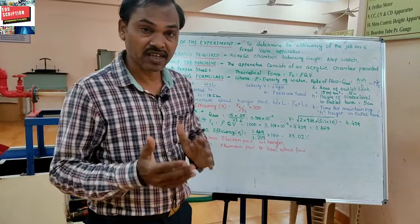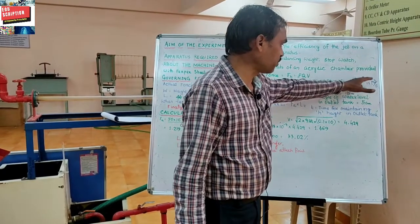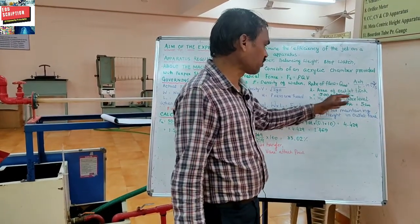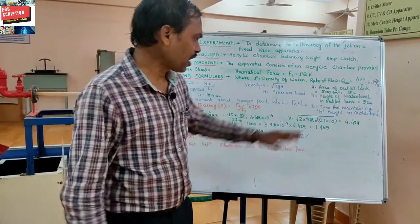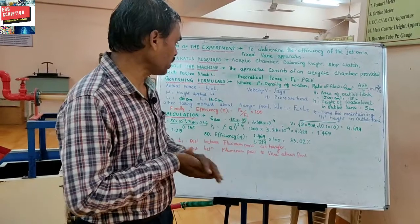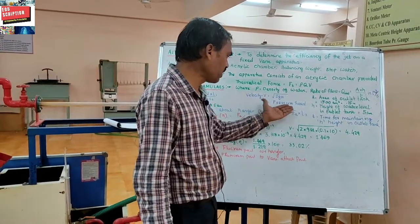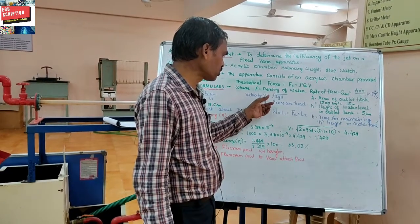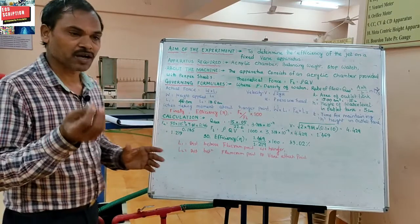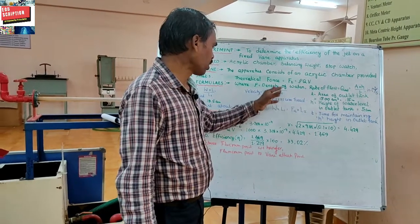Q is the discharge found from the outlet tank using the formula Q actual = A × h / t, where A is the area of the outlet tank — given as 1500 square centimeters — h is the height of the water level in the outlet tank, say 5 centimeters, and t is the time for maintaining that height, measured by stopwatch. V is the velocity, found by first measuring pressure, converting it to pressure head h, then using V = √(2gh), where g is the gravitational constant.